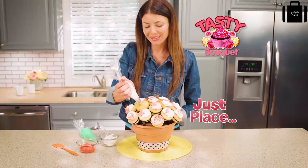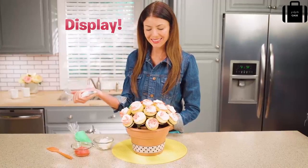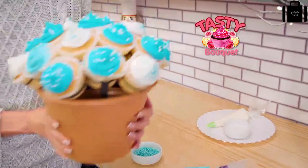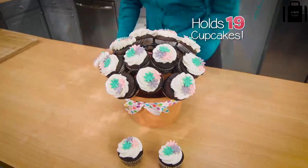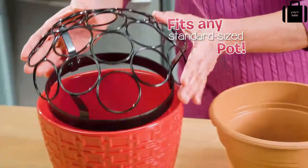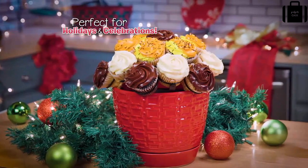Just place your cupcakes in Tasty Bouquet's dome-shaped holder, decorate with your favorite icing, and display your loving handiwork. Use your favorite homemade cupcakes or even cupcakes from the store. Tasty Bouquet holds 19 of your favorite standard homemade or store-bought cupcakes, and the dome shape makes it easy to reach all of them to decorate. Plus, Tasty Bouquet fits in any standard-sized pot.